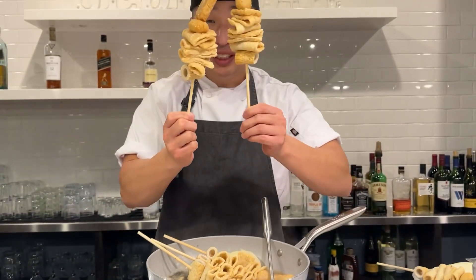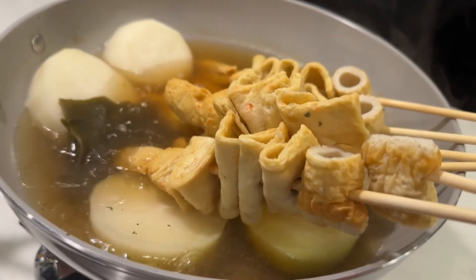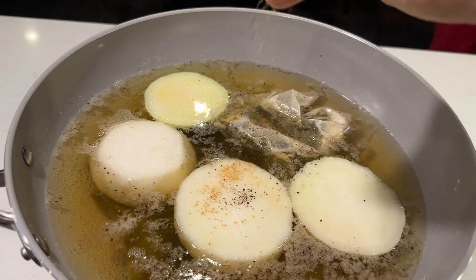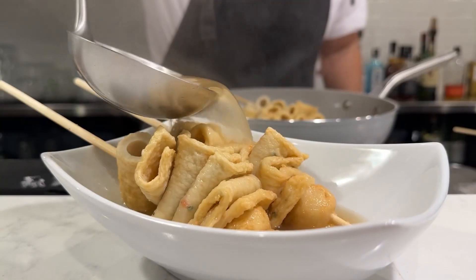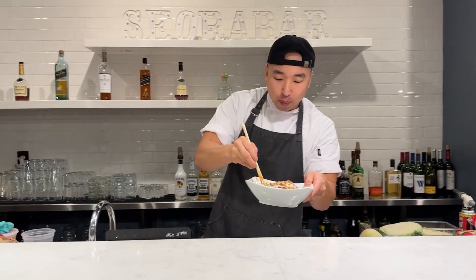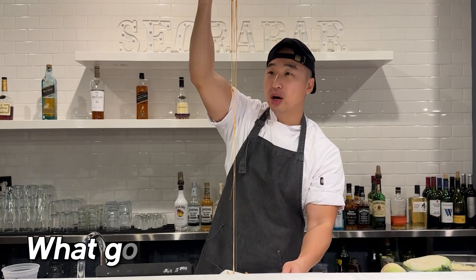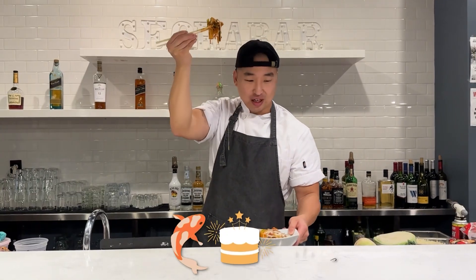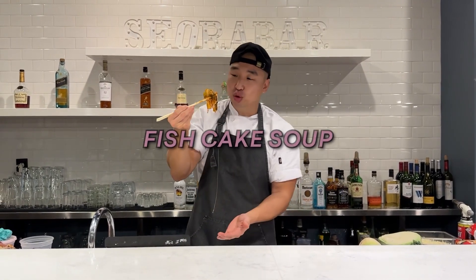This is how you make fish cake soup. So last week we made some ddeokboki, and I was thinking, what goes well with ddeokboki? Fish cake soup. So we decided to make some fish cake soup today.